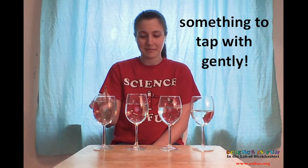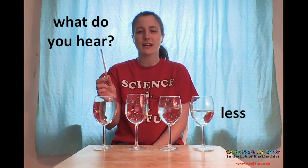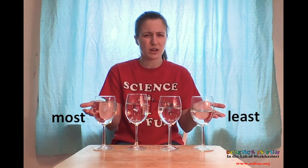And now make sure to tap the glasses gently. What do you hear when you tap the glasses? What happens when we tap a glass with less water versus a glass with more water? Do you hear a difference between the two? The sound from the glass with the most water sounds quite a bit different from the one with the least water. What is causing this difference in sound?